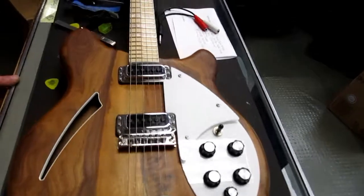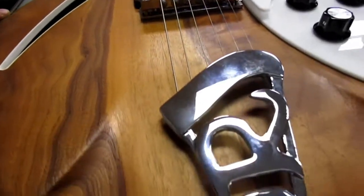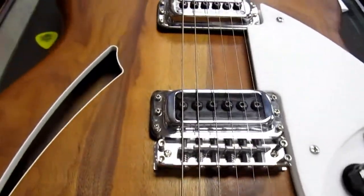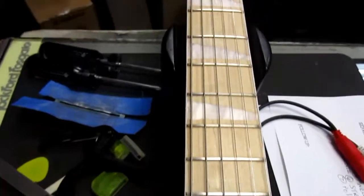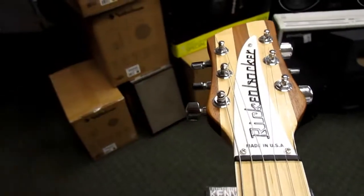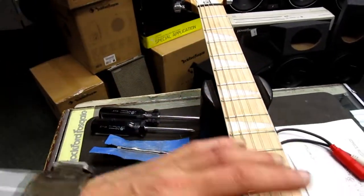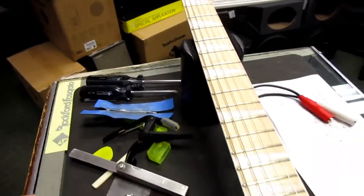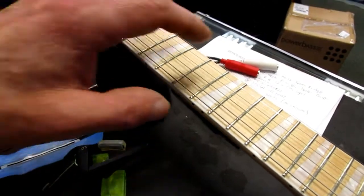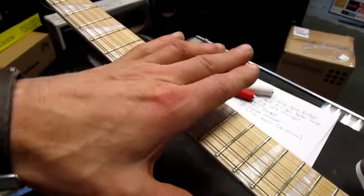Beautiful guitar, and as you can see the owner has just taken extremely good care of this thing — these are just fingerprints on the metal and we'll clean that up. I'm going to hit these frets with some 2000-grit polish paper and pull the truss rod cover off to make an adjustment. The neck is almost perfectly flat right now — there's no neck relief. String height at the 12th fret on the low E is measuring 4/64ths, and on the high E it's almost 5/64ths.